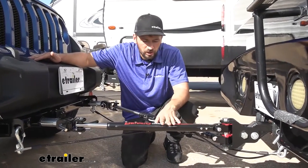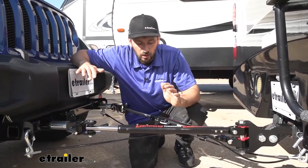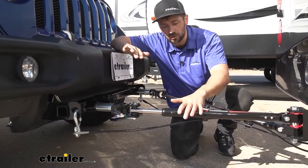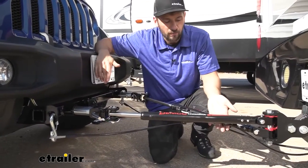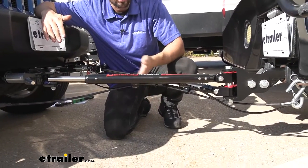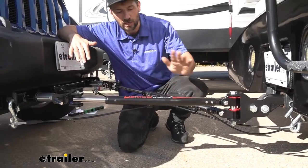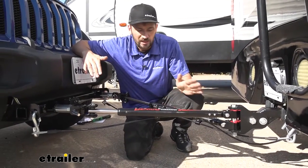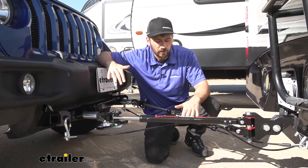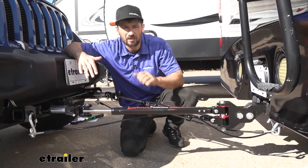Also, if we take a look at our tow bar, we're going to notice some features that other tow bars don't have. First of all, it's going to come with safety cables, and they're going to be integrated into the tow bar arms. On the bottom, we're going to have these nice little keepers, which help keep our cables from dragging the ground. It also gives us a nice combined package where everything is already connected — we just have to install the tow bar and connect our safety cables. We don't have to worry about misplacing them or attaching them separately each time. Everything is one convenient, easy package.